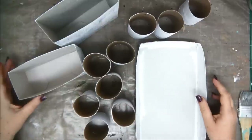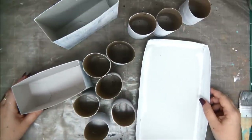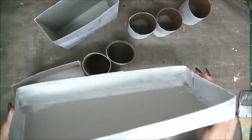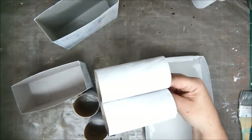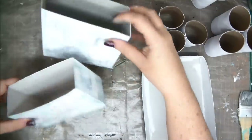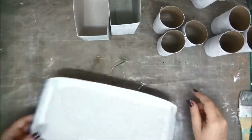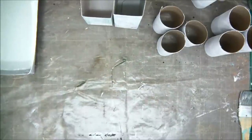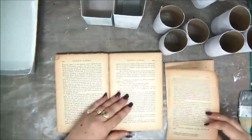Hey crafty friends, thank you very much for joining me. This is Einat Kessler with Cytodem Extravaganza and today we are altering. I have here all kinds of boxes and toilet paper rolls that I have covered with one coat of gesso, and I'm going to create a desk organizer from them. It's a great way to utilize all your unwanted packages, toilet paper rolls and things like that. I'm going to show you how to cover boxes and toilet paper rolls in two different ways.